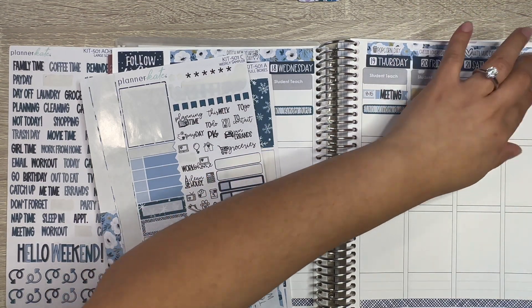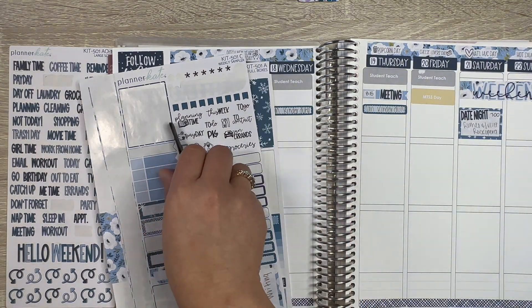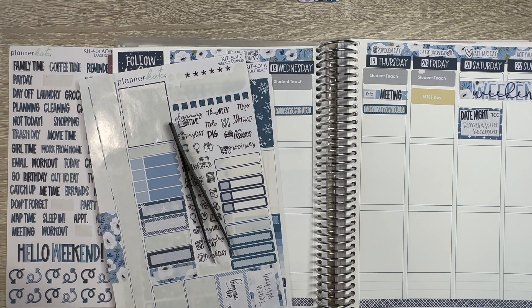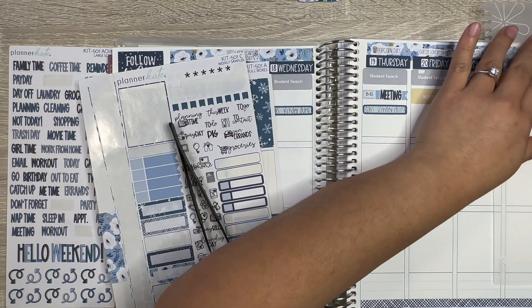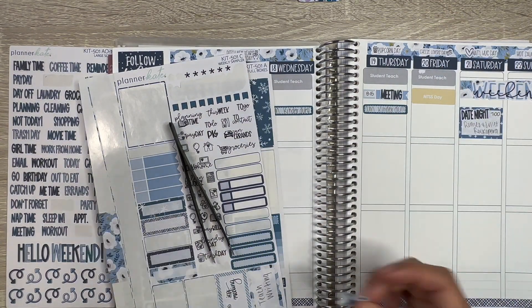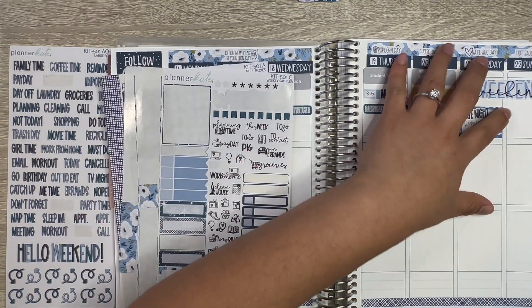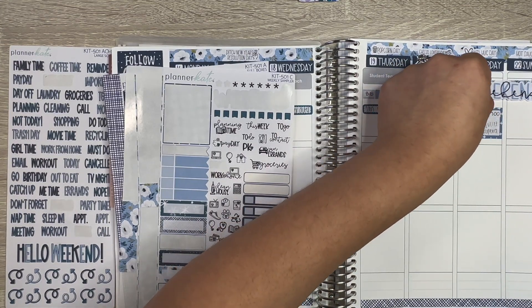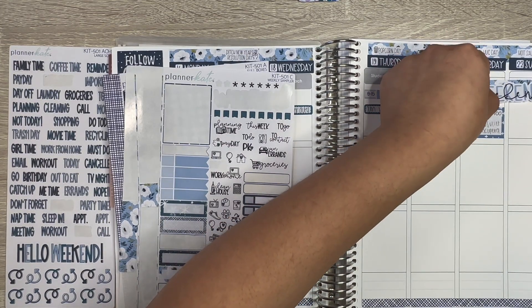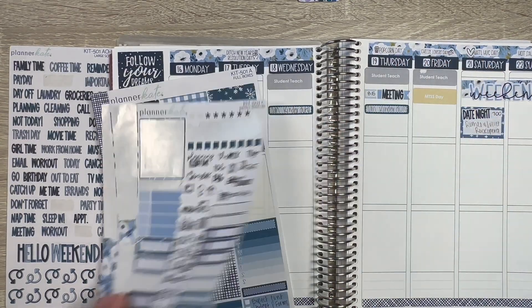Let's use some of the washi — just because we have it. It was faster to grab my ruler from the binder that comes with the planner. The weekend banner is down, let's center it a little more. There we go, that looks good.